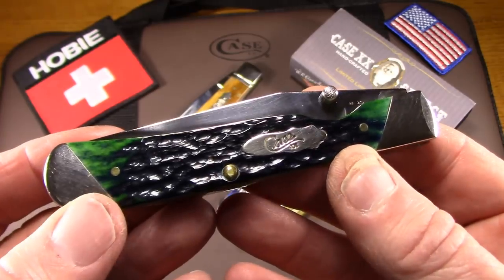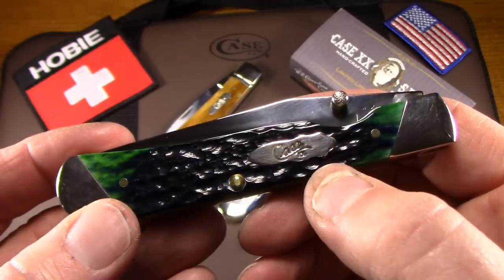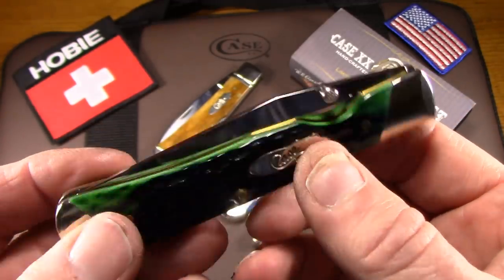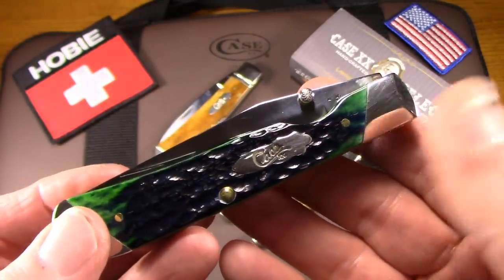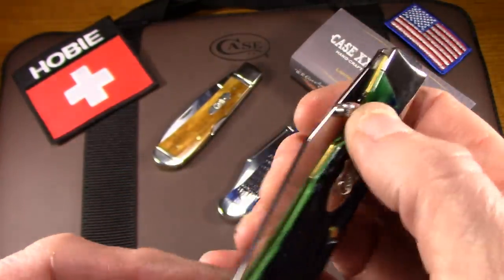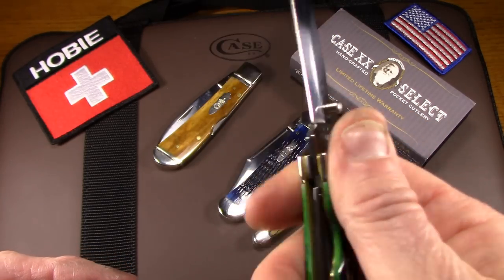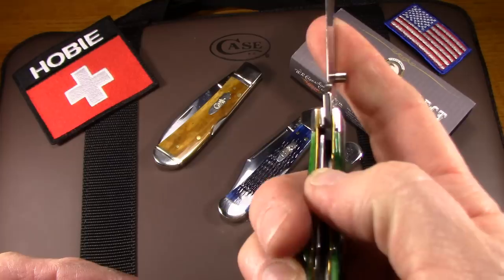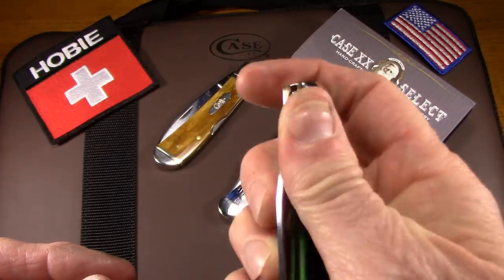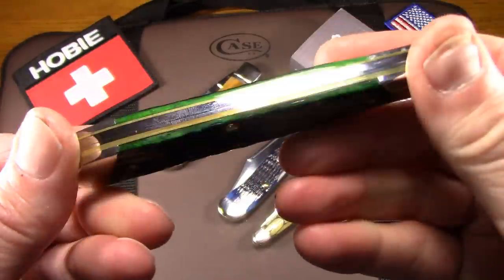This is the Trapper Lock, and this one's in Hunter Green with slope bolsters and again the bomb shield. What Case has done here is they've taken a traditional trapper and removed that second blade, which is usually a spay blade, and slipped in a liner lock. You've got a little thumb stud here on the main blade and some washers in there to make it work real smoothly, and it does work smooth as silk. It's just a great knife and pretty too.